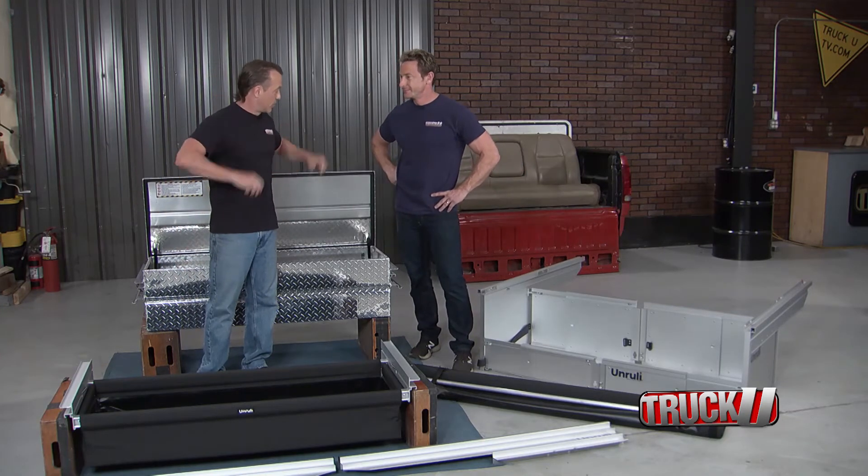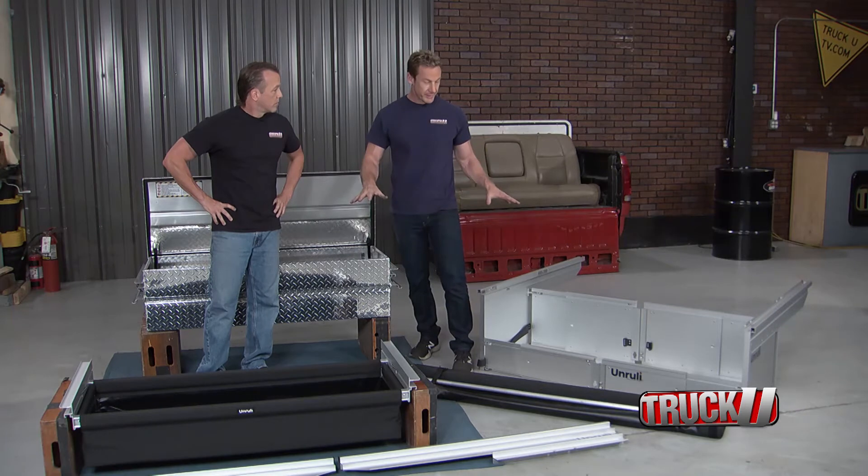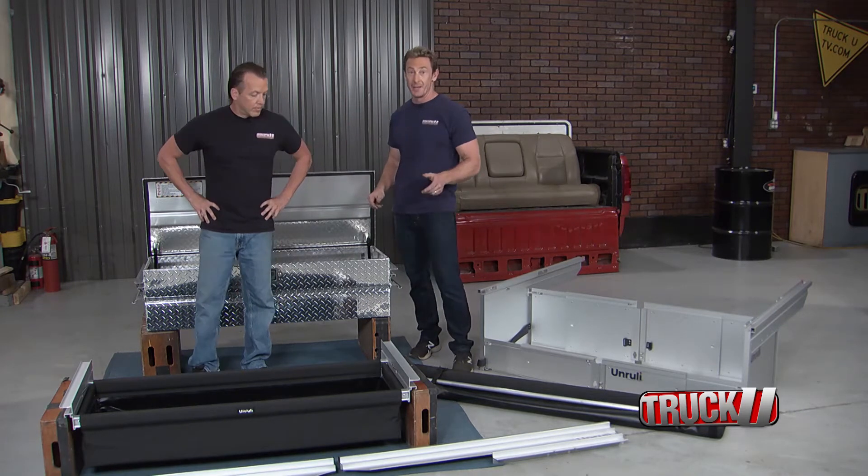I think it'll be a lot cooler in the truck. It looks cool sitting here on the ground but it doesn't do it justice once it's in that truck — I think you guys are going to love it.